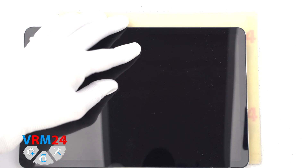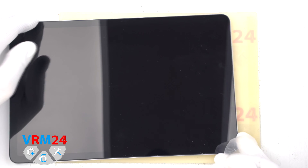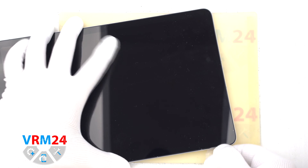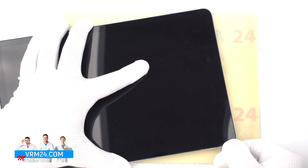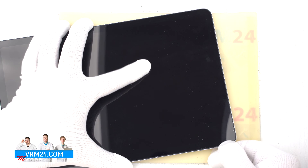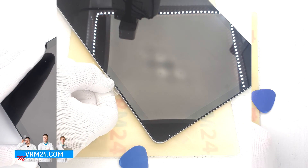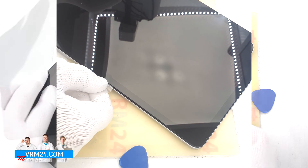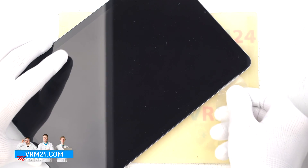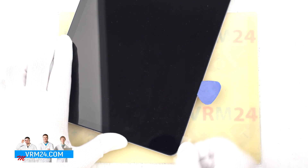After heating the display for about 10 minutes, we can proceed to detach the display. Carefully insert a thin plastic film into the gap between the display and the housing — this can be a film from a new display or from a stationery store. Carefully run it along the edge of the display to detach it. Always be careful not to run the tool too deep inside, because in some places there may be cables to the display or touchscreen.